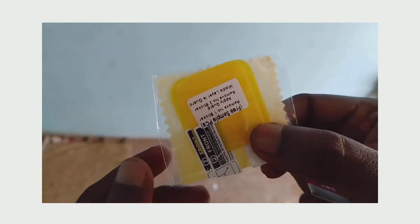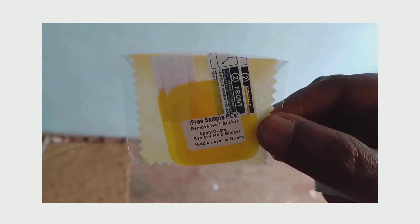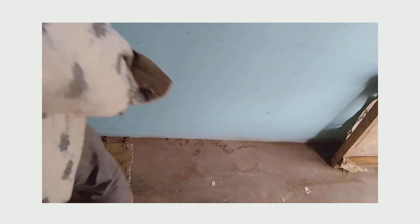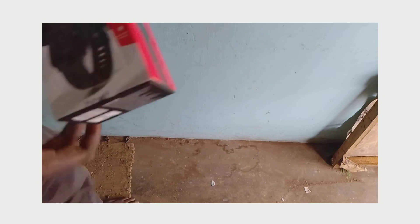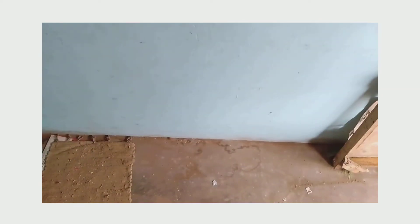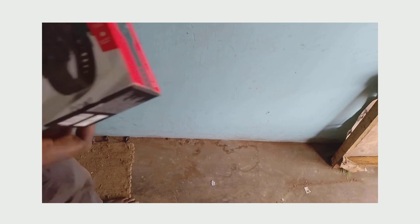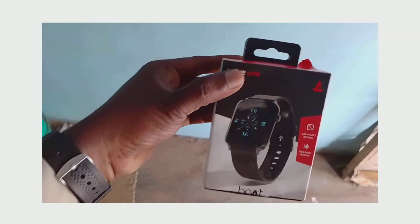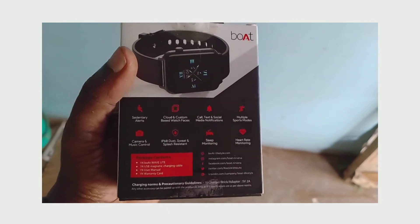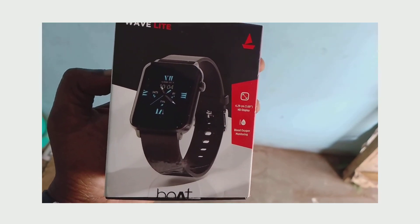This is the cleaner, and this is the scratch guard for the Vortex extended phone. This is the Vortex extended phone, and we apply the screen guard to this phone.